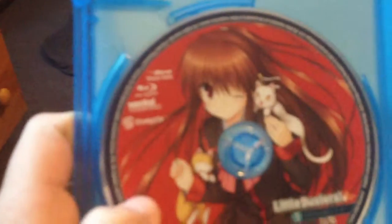Let's see here what we got. We got Disc 1 of Rin. We got Rin here. We got Komari for Disc 2.